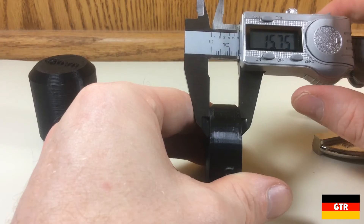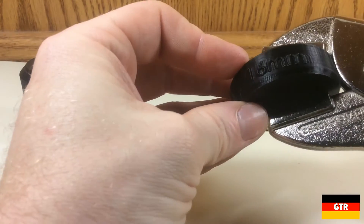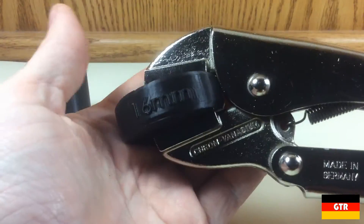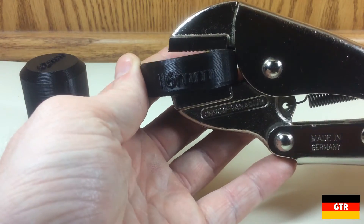Checking the dimensions of my printed objects, they are what I consider to be in tolerance. The 16 millimeter disc does clamp nicely, but as you can see, the angle of the jaws is oblique after clamping. In the catalog, this angle is shown as acute, which can be a little misleading.